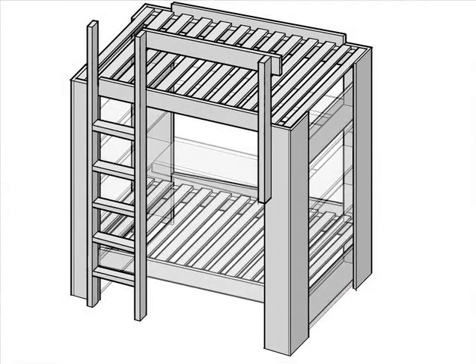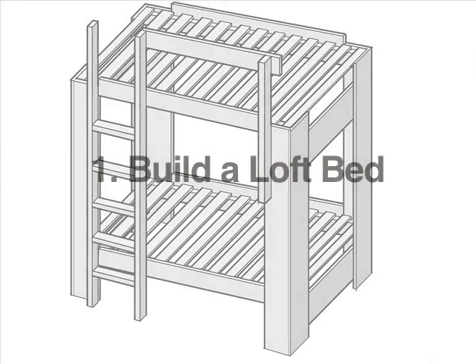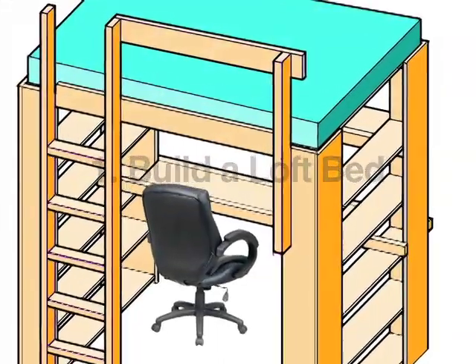You can buy a loft bed or bunk bed, but it's more fun to build one. Here's how. First, let's build a loft bed — a bed elevated above the ground, usually with a desk below.